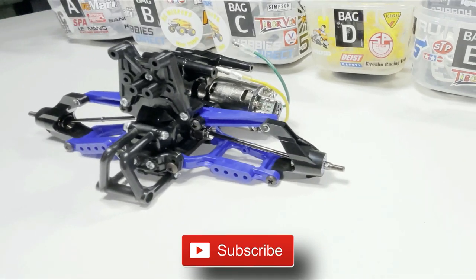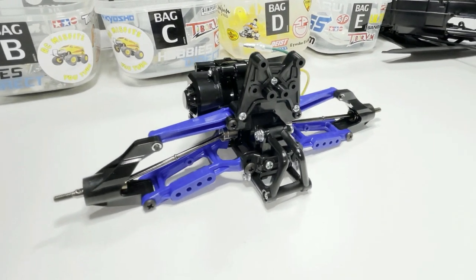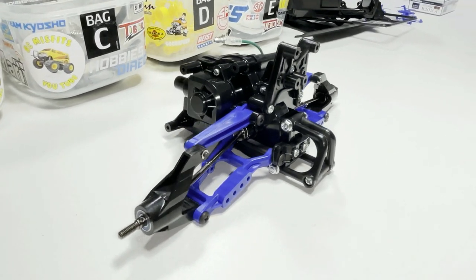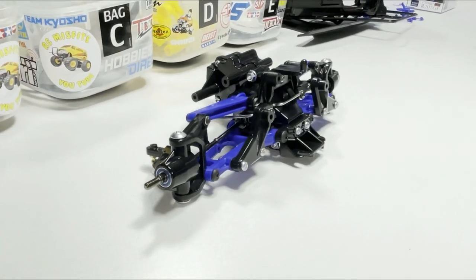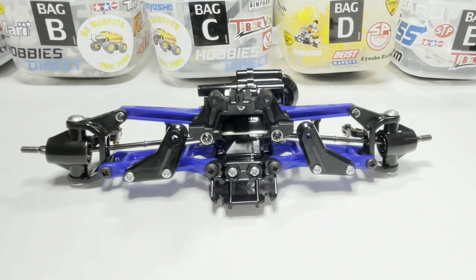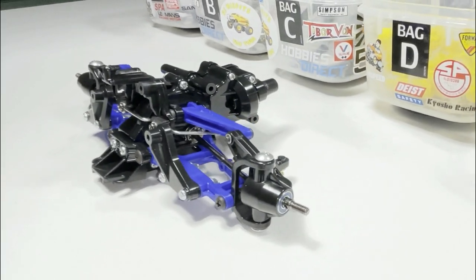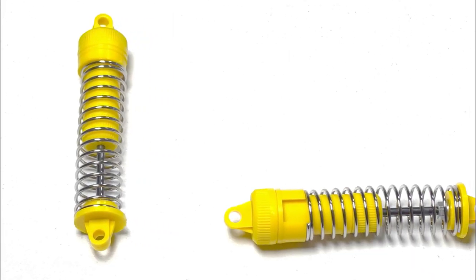Got the arms and stuff on there, got the rear bumper on it. While I was at it, it was time to do the front end — got the sway bar on there, got the arms on and everything. Magnificent.